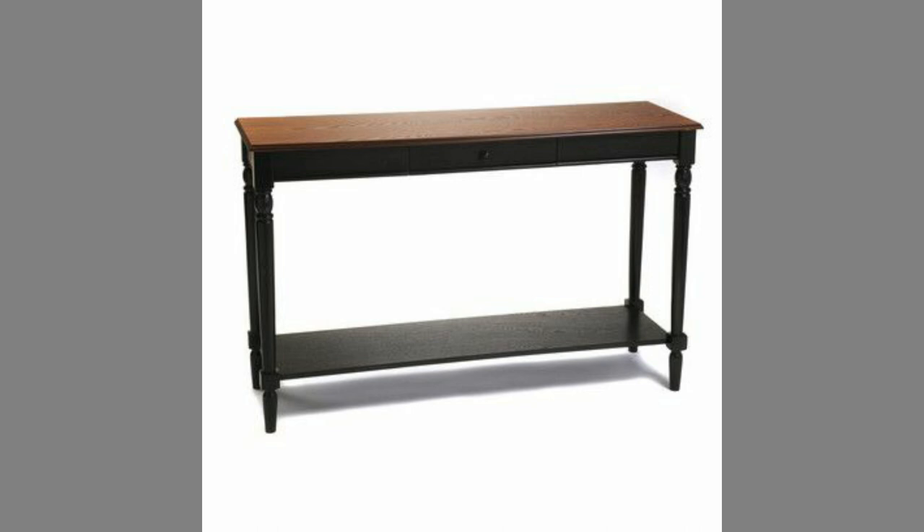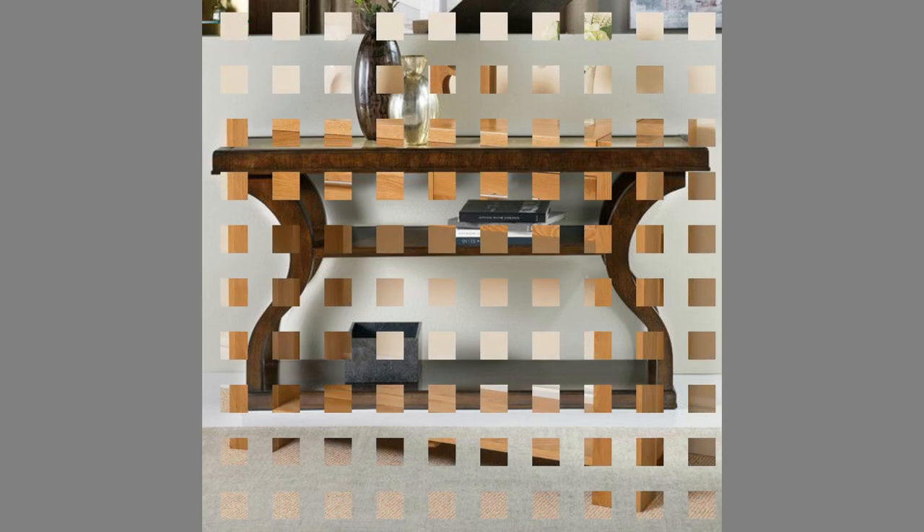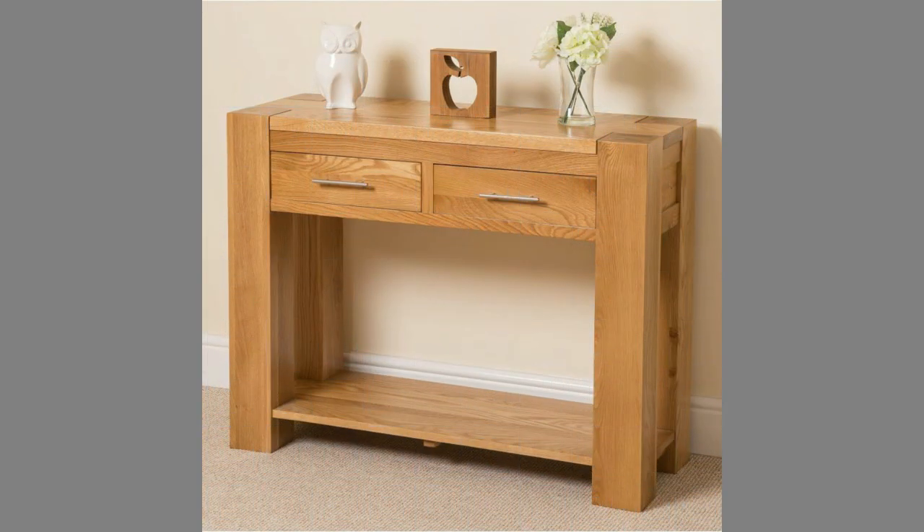Number 4: The sofa table can be a huge bonus for storage. For extra storage, add baskets under the console to neatly store throws and extra pillows. When selecting your baskets, keep the height and width of your table in mind to ensure a proper fit.